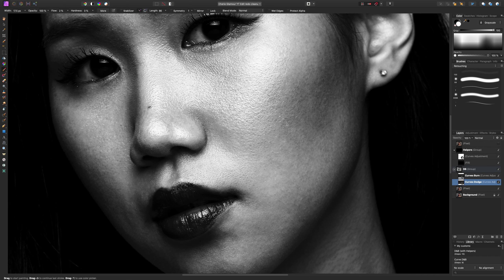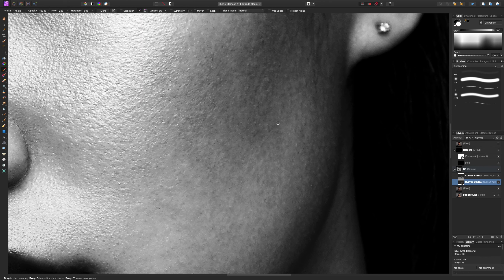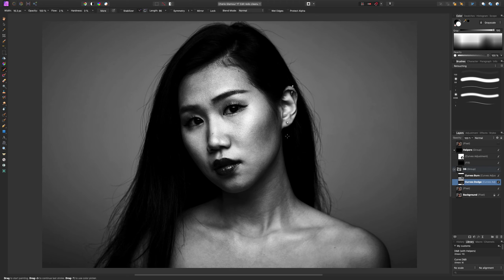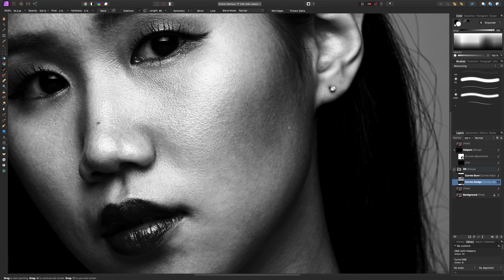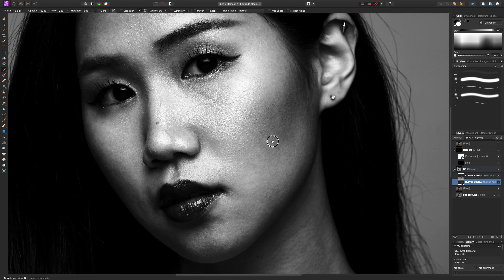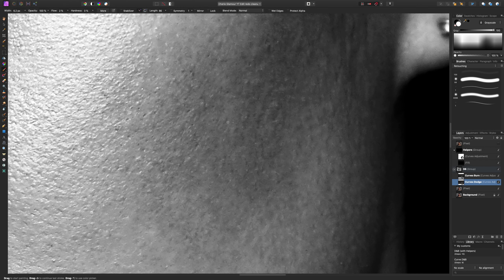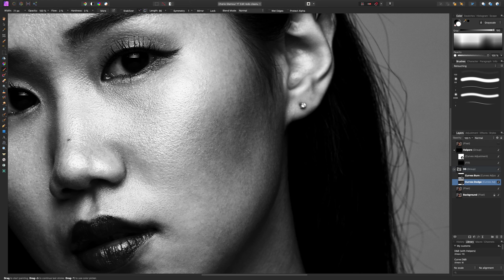One thing I've noticed is it's easy to want to zoom in really close and start dodging and burning every single detail. But what happens is you end up trying to lighten every little dark spot that will never be seen in the final image — especially if this is just going to Instagram or social media. I recommend coming back and forth to see the spots you've missed, but keep in mind how it's going to appear in your final output.